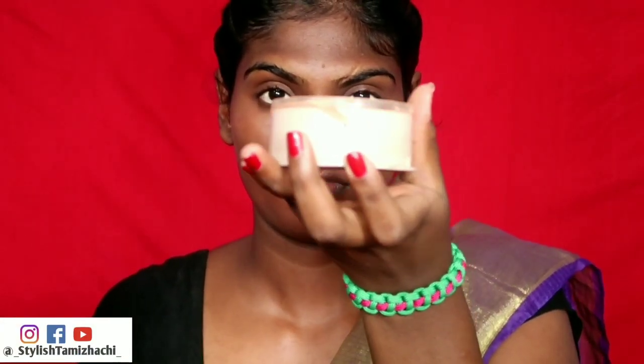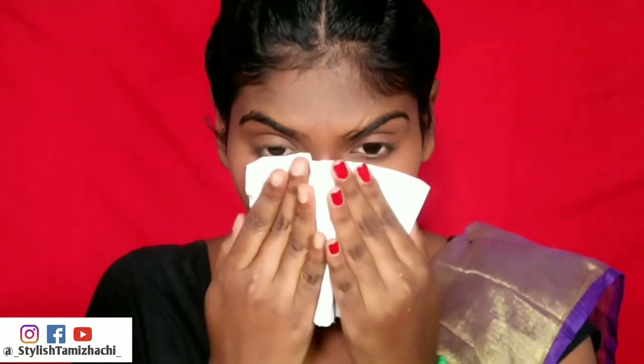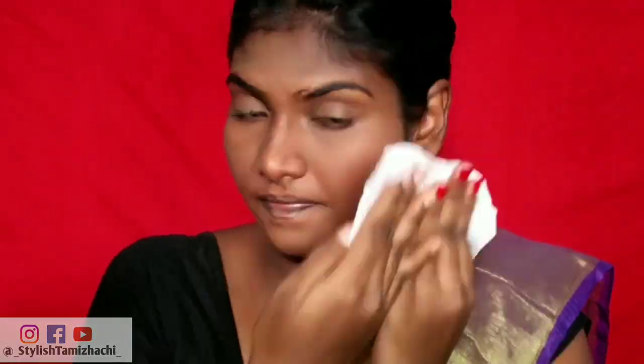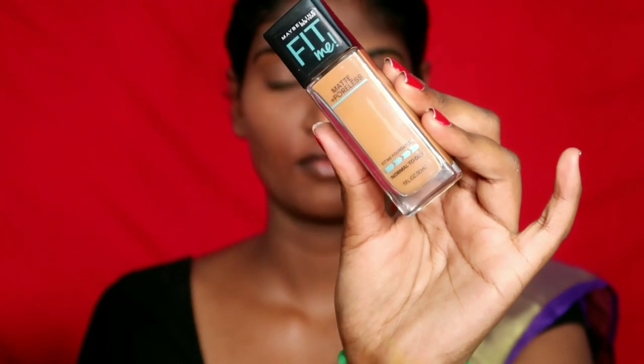Now I am going to set the whole face with powder to absorb oil, then apply my foundation in shade 338. Setting powder before foundation helps the foundation stay longer and controls oil, especially in the T-zone.